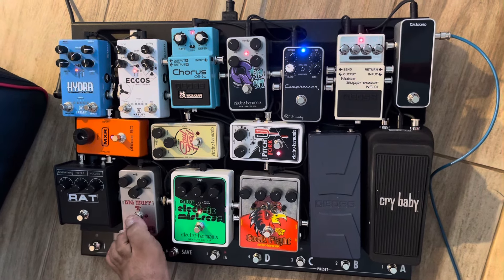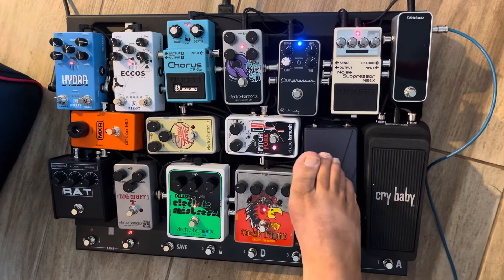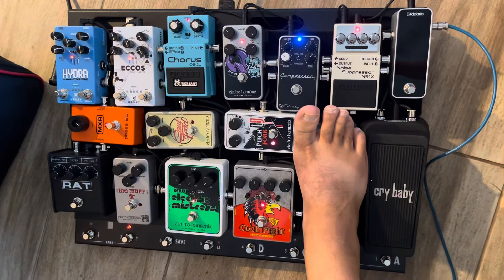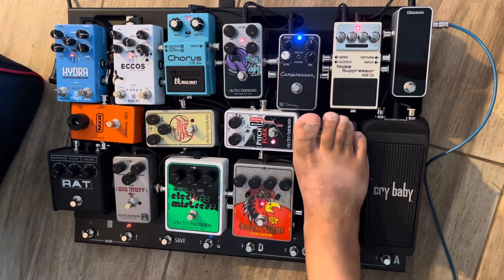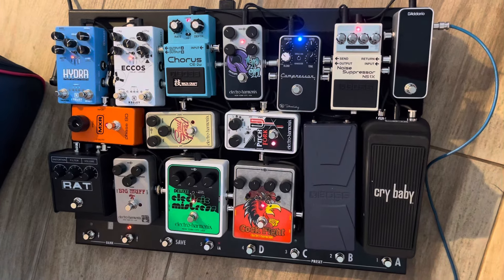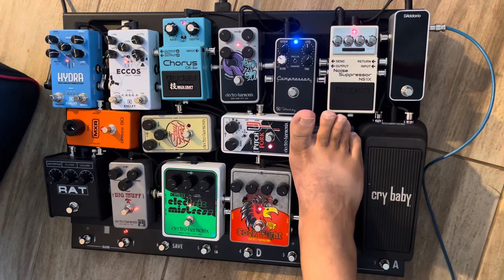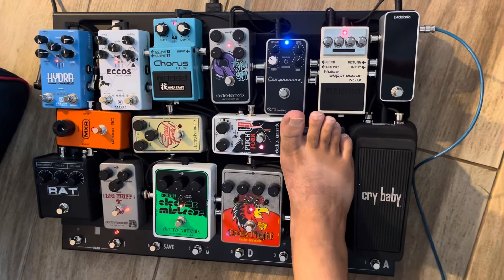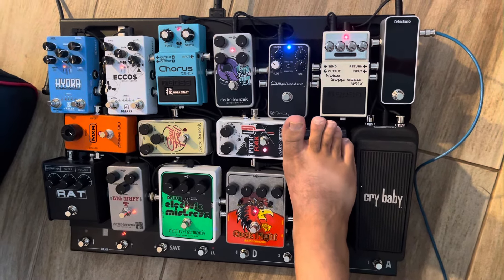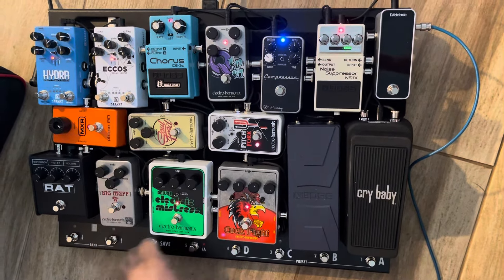Number seven is all the dirt pedals. So this one is on... and this as well. And you can combine them. So all the drives are on number seven.